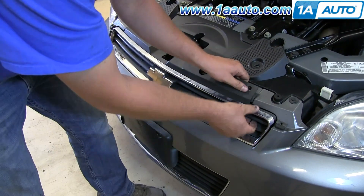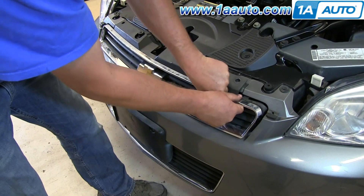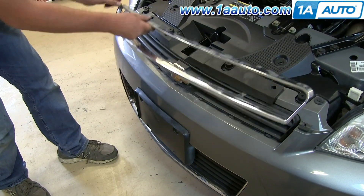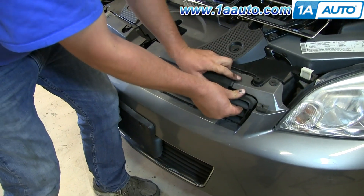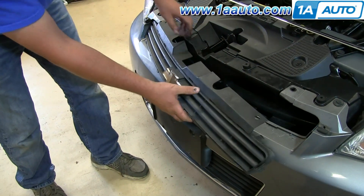Start with one side of the chrome portion of the grille. Give it a tug, and you'll see that it's just basically held in there by plastic tabs, so be a little careful not to pull too hard. And once you've done that, pull out the insert there — just give it a good tug. Start from one side and work your way to the other.